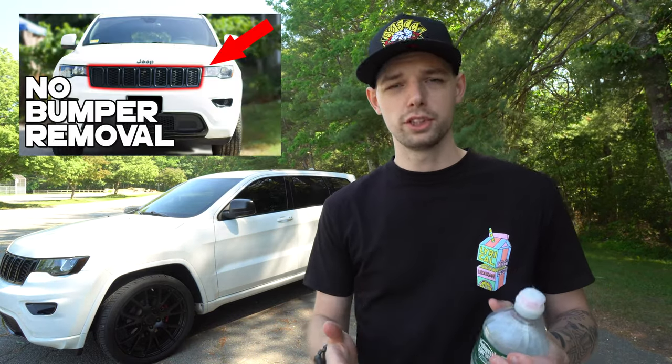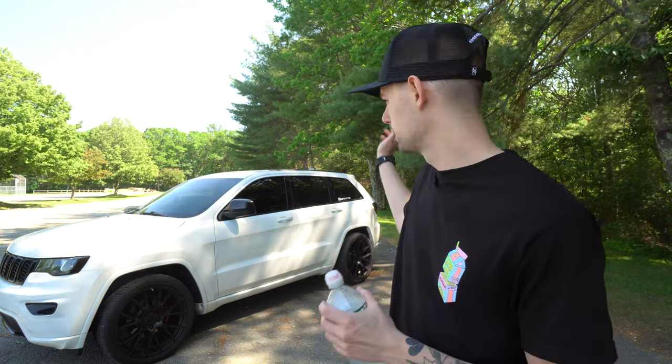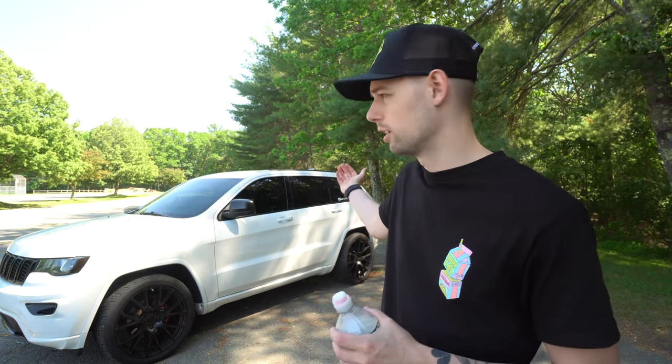I went ahead and swapped those out — it was kind of a pain, but definitely worth it because the whole front end completely changes when you black that out and it becomes one big blacked-out area. The first thing I do to any car I get is window tint. I'll always go 20% on the side windows, and from now on I'll do the same setup — 20% all around and 35% on the windshield.